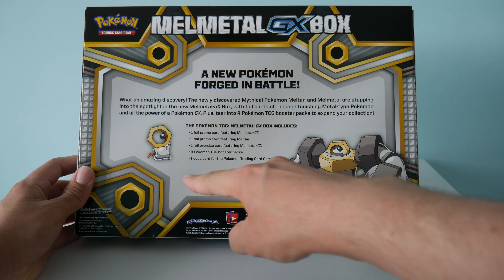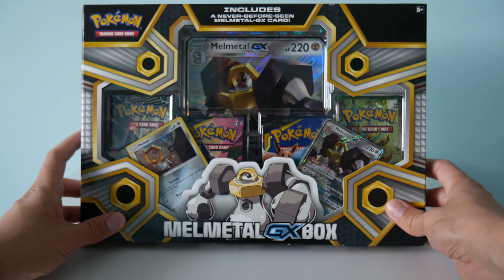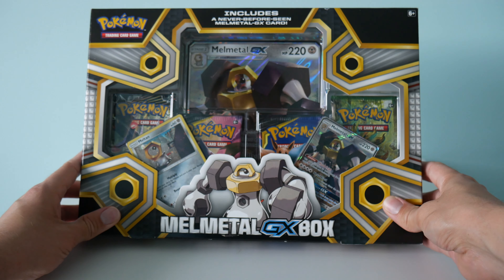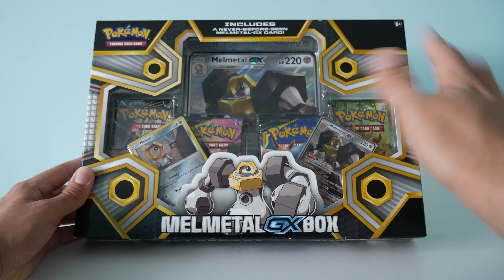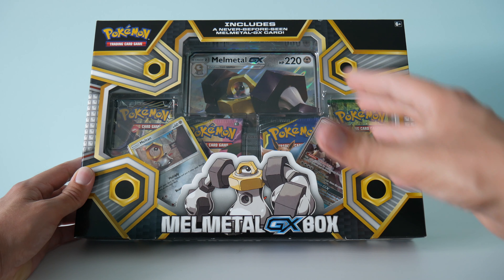We get two foil promo cards — one of Meltan and then a GX Melmetal. Then we get the Melmetal Oversize promo card. Then we also get four booster packs — I believe two are Team Up, two are something else, I'm not quite sure what yet. And then as standard we get the code card as well. So there's another little look at the front there.